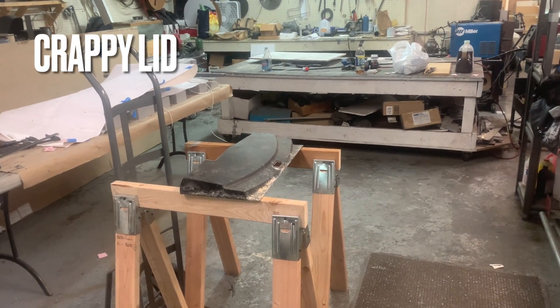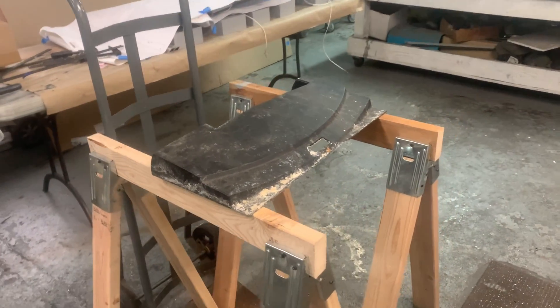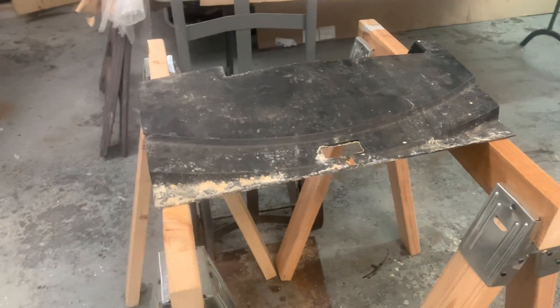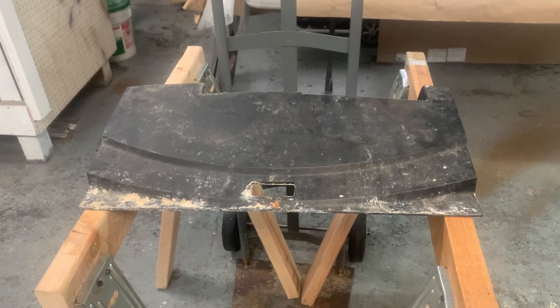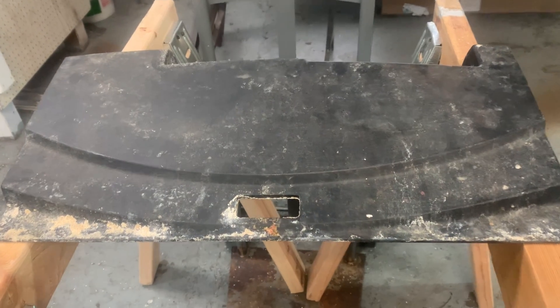I have one of those old crappy plastic lids on a 20 tall — I got it as a kit years ago. As you can see, this thing has seen better days. The lights don't work and haven't for a while. I really don't feel like spending money on a new light or a new top, so this is what I'm going to do. I've got my tools, I've got my LEDs, and I'm going to fix this bad boy.